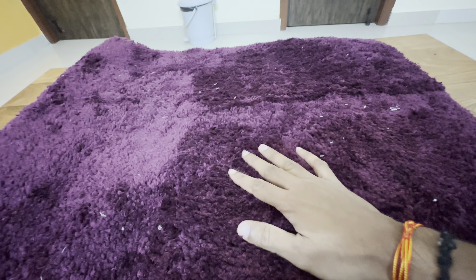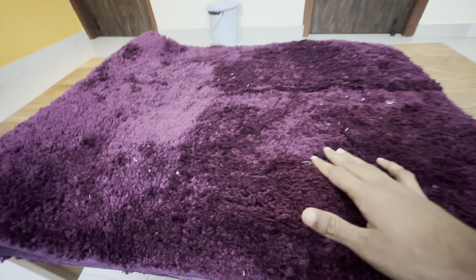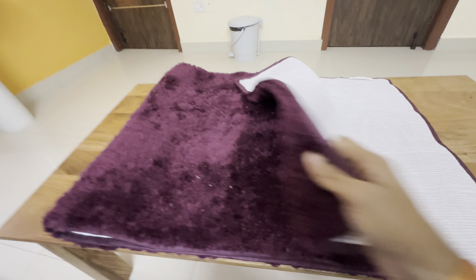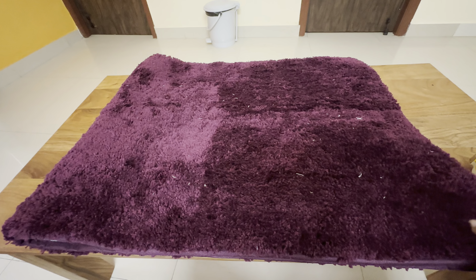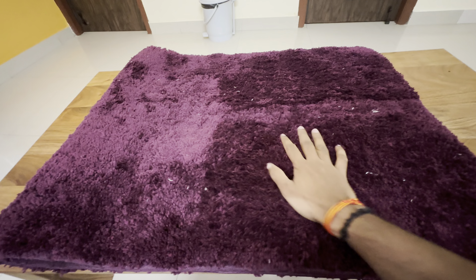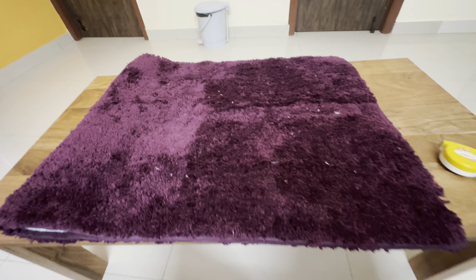It's soft. I'm planning to use it in my kitchen, to place it on the floor. Let's see whether it's washable and how long it maintains its softness.